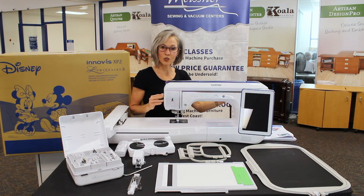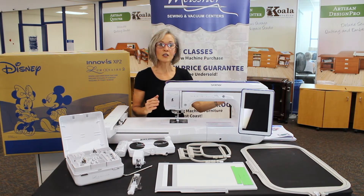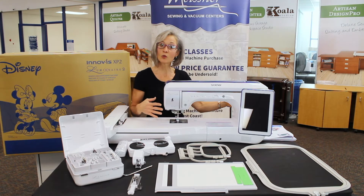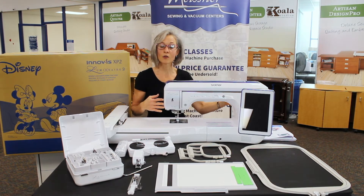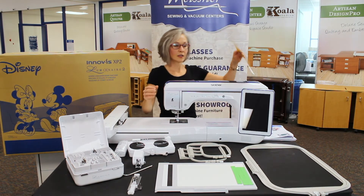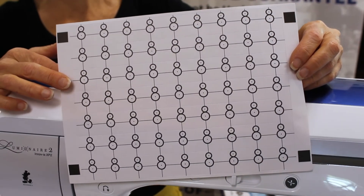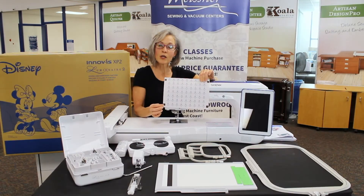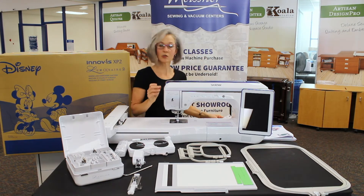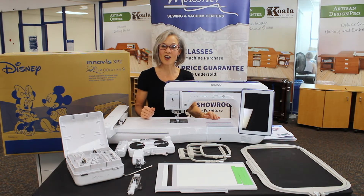With your new Luminaire XP2, if you are doing quilting designs there is a two-color sashing functionality built into the machine. There are beautiful decorative fills that can be positioned around your appliqué motifs or into your quilt blocks for custom quilting right at your fingertips. If you've been sewing on Brother machines, you may be familiar with the little snowman start point — well now there's also an end point. You can attach one of the end point stickers to your project and the machine will know when to stop.